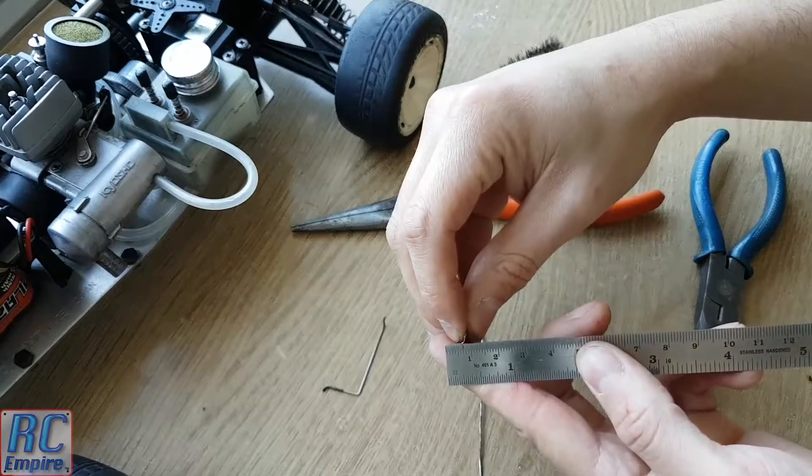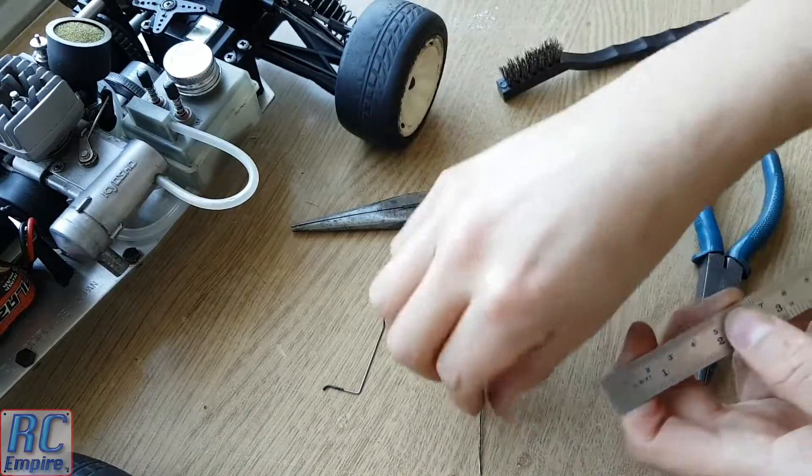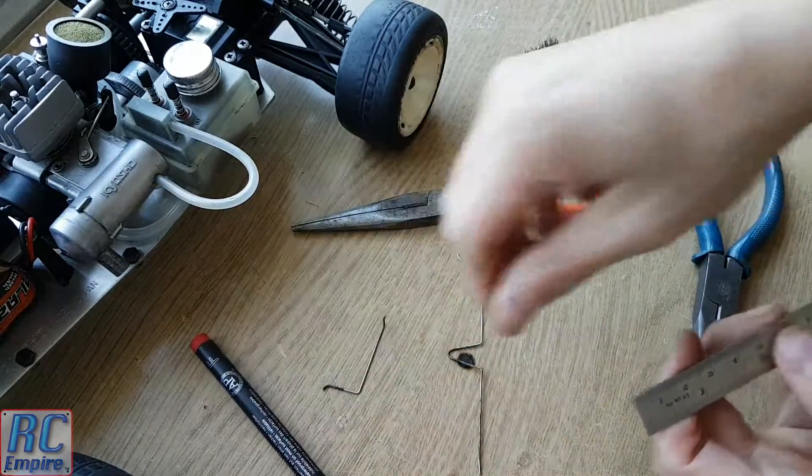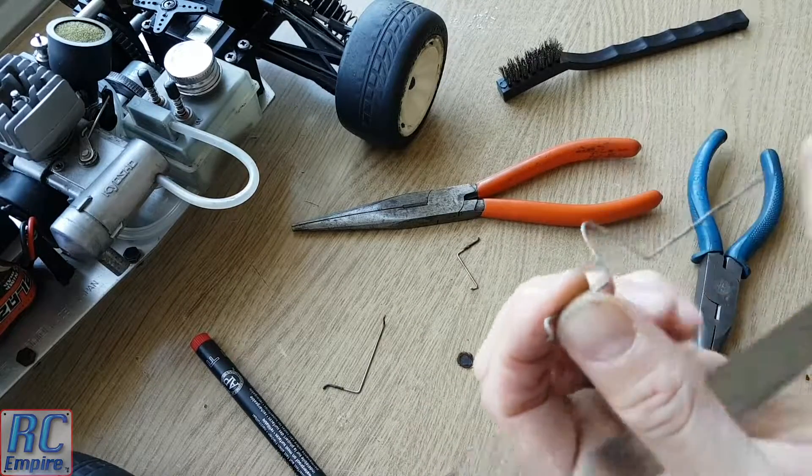Now in this video we will be walking through the last few steps of making a new DIY throttle linkage, because they are almost impossible to find now. So the first thing we did was to find the correct material to make the part out of.